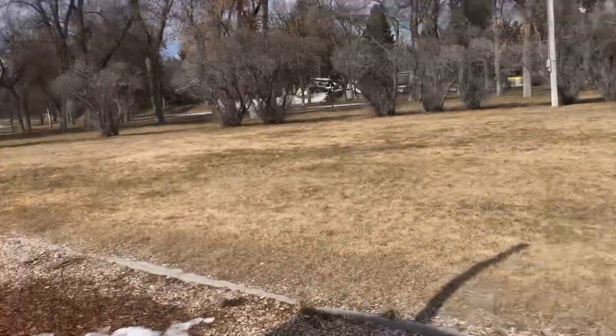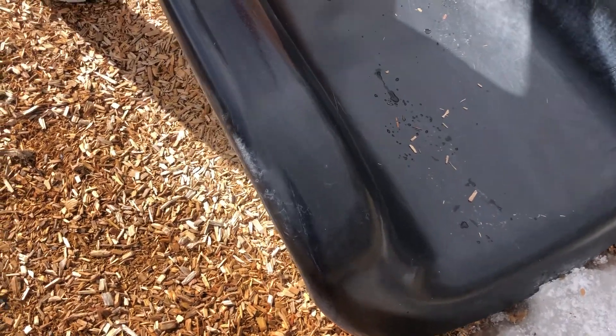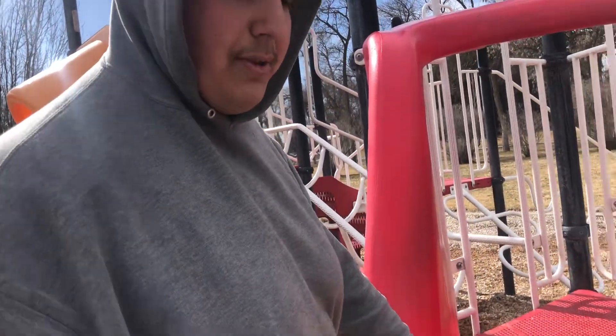I'll give the rest of the tour right here. Devon will take the camera. This is obviously a small slide — red, yellow, and black. Looks green, it does look green. I think it's black or green. But this is for you guys who are younger than us. I used to do this when I was younger.